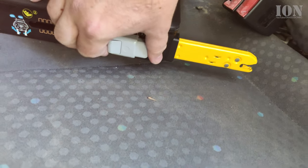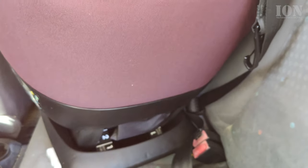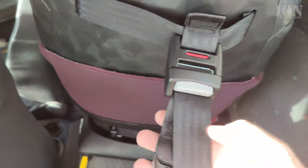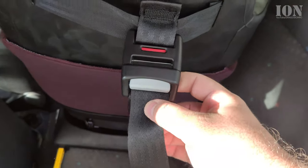You extend the yellow ISOFIX arms — the grips. There is also a belt that goes at the back of the car as a third mounting point to provide good stability for the car seat inside the car.